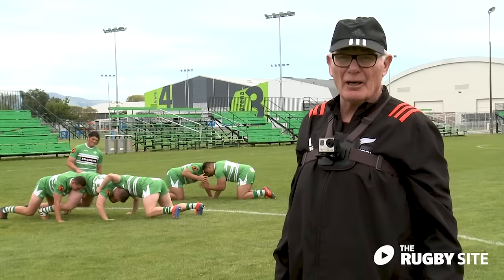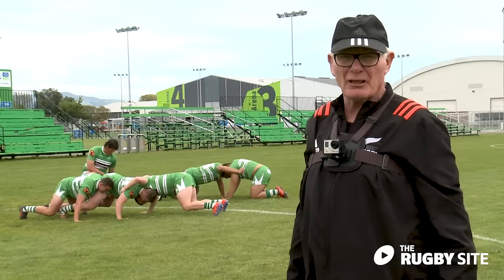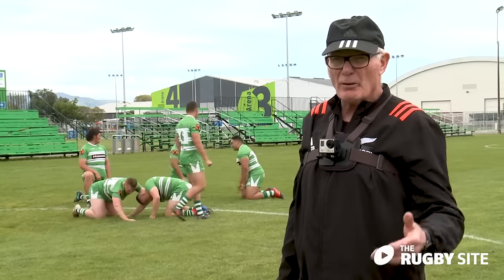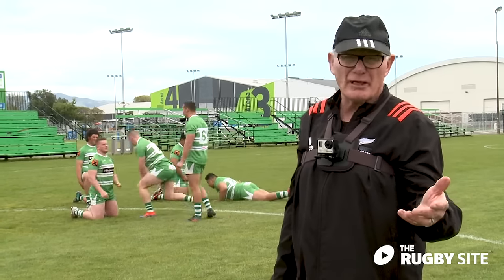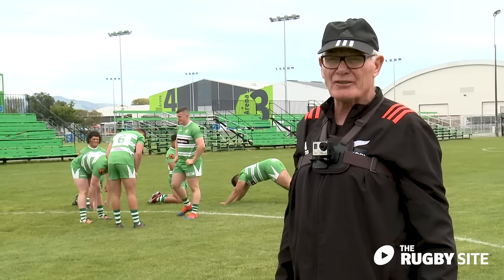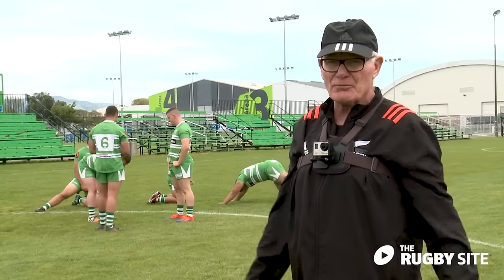I'd just like to take you through two or three safety factors in relation to the scrum, particularly around the neck. One will be in the setup, one will be on the bind, and one will be if it does collapse. So these are three really important factors that we have to help the young men and women to make sure that scrum's safe.